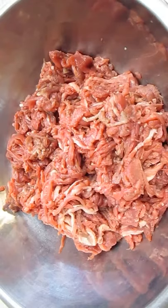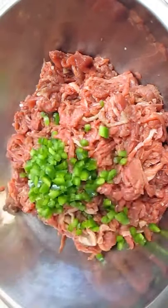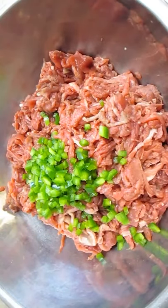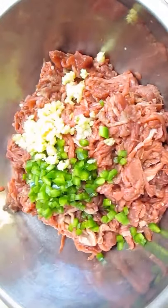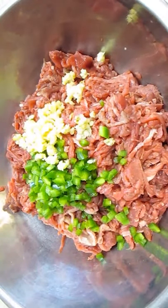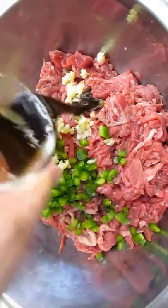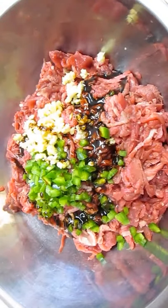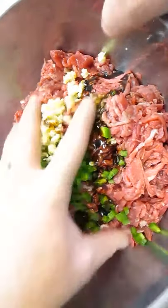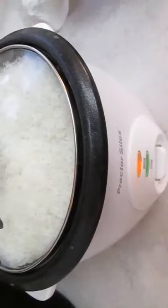Got about two pounds worth of beef chuck here, all chopped up. I need to marinate it with some jalapeno, some chopped garlic, and a little mixture I've got here — hoisin, soy, and cumin. Now we're going to get up to our wrists in meat here. Give it a good toss, make sure everything's incorporated. Give it about a 15 to 30 minute marinade.